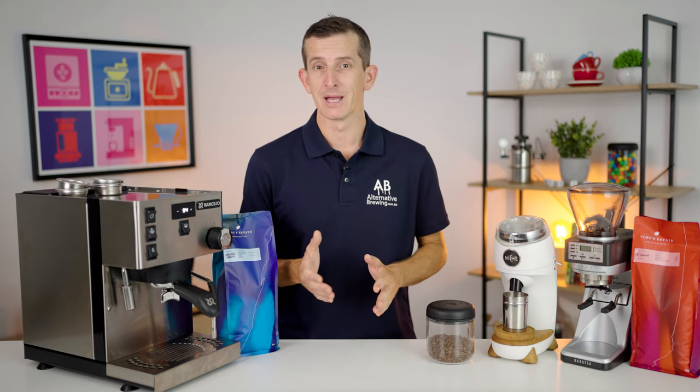Now where to start with your brew ratio will really depend on what size filter basket you're using. Just about every espresso roasted coffee is going to work off a brew ratio of 1:2, so you'll be getting twice as much espresso out as ground coffee you place in the filter basket. Say you've got a 16 gram basket — you'll get 32 grams of espresso out. If you've got 18 grams in the basket, you'll get 36 grams out. If you've placed 20 grams in, you'll get 40 grams of espresso out.